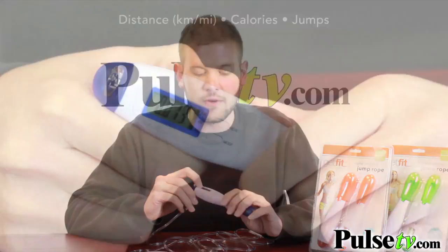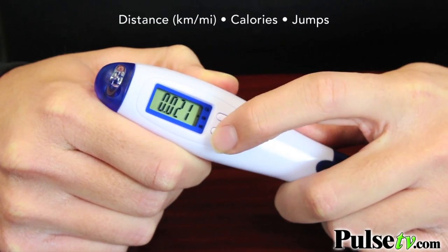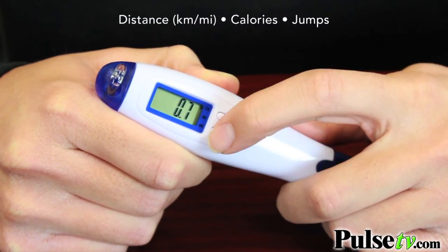On the LCD display screen here, it's going to display your distance traveled while jumping, your calories burned, and how many times you've jumped in a particular exercise.